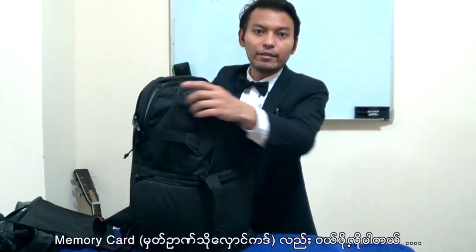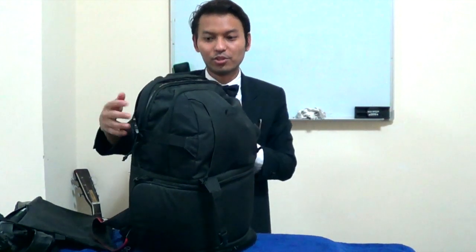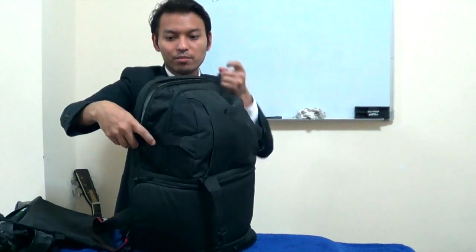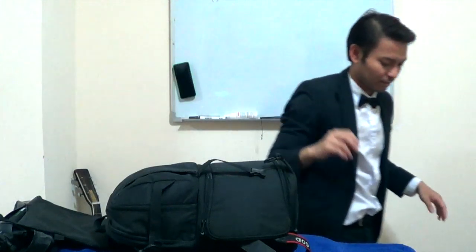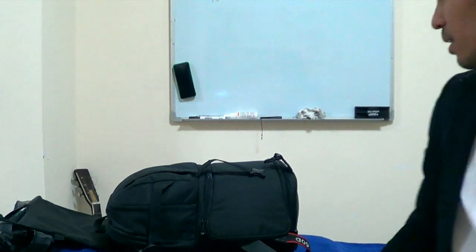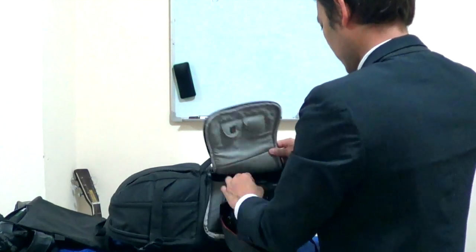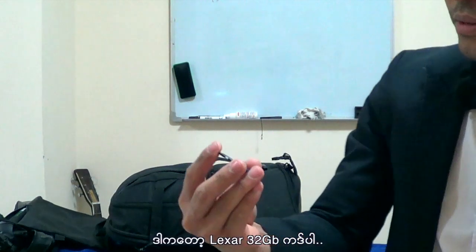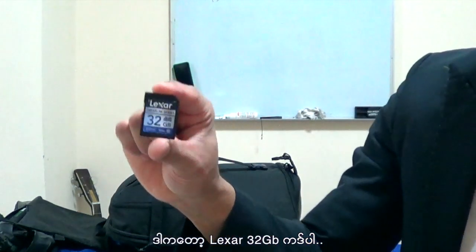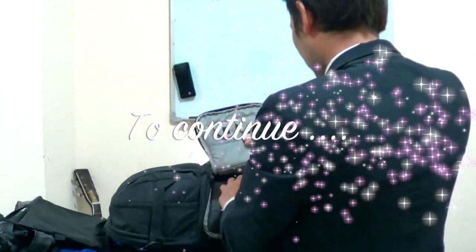And also you have to buy a memory card — a good one. You should buy a memory card. Where is the memory card? I use it. And the memory card now — this is what I use for the memory card. I'm going to assign this copy. It's really special because you can get a good memory card for yourself.